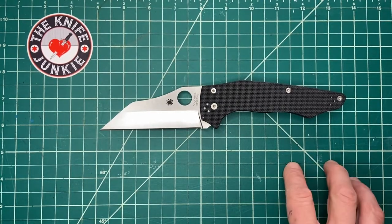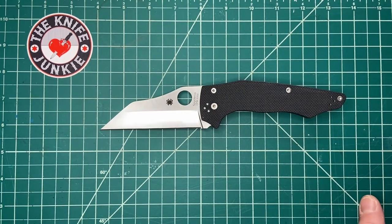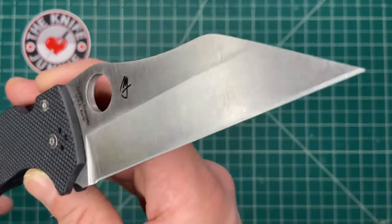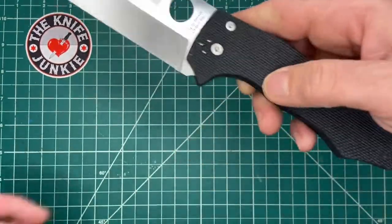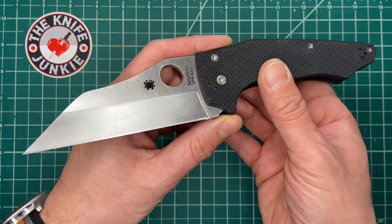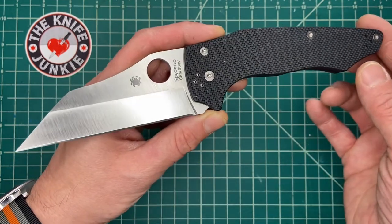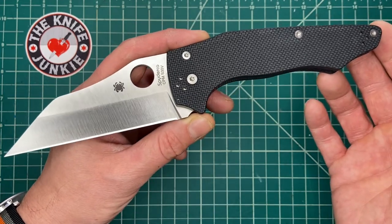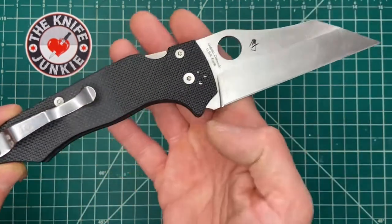I finally got a Spyderco Yojumbo. I don't know what took me so long — a confluence of events, I suppose. I went on Blade Forums, where I've been getting a number of knives recently, and found a guy who had bought two and was selling one. I assume this was the inferior of the two, but I have fallen in love with this knife.